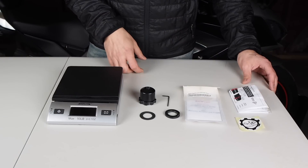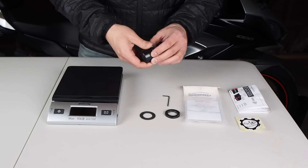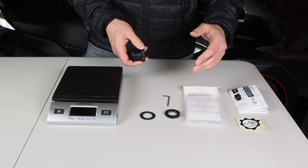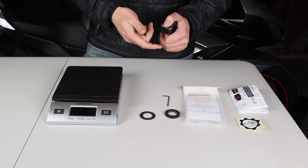This is everything that comes with the Kaoko Throttle Stabilizer. Like I mentioned before, this is a really simple device. This is the model KEW-160. This works with all model years of the Z1000SX, Z1000, and Ninja 1000.